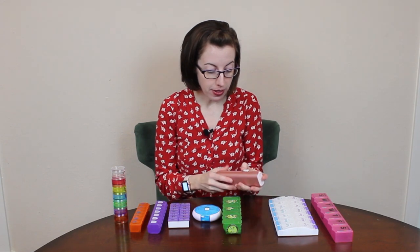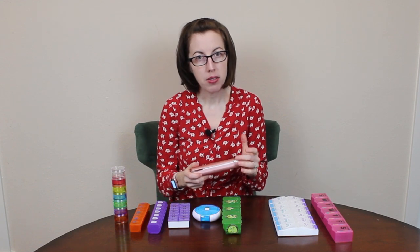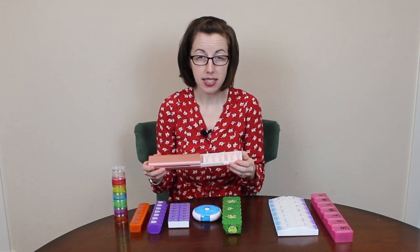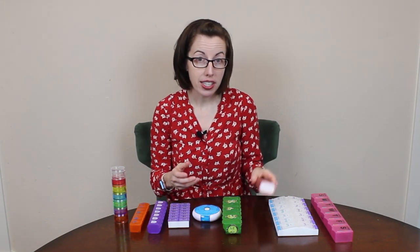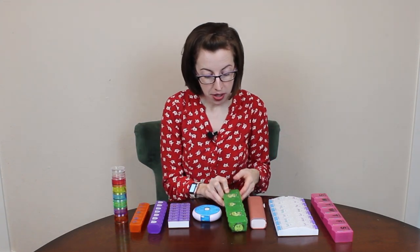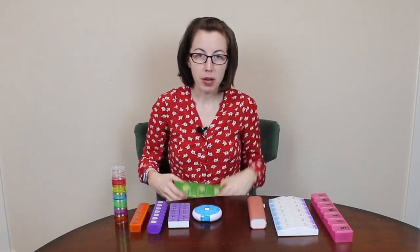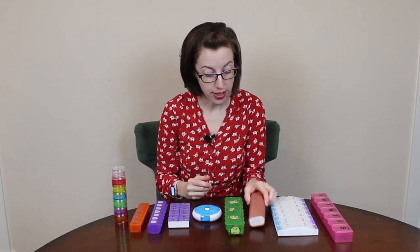For example, even though this one kind of hurts me to open and close, some people might say it's worth it because they really love it — it looks pretty, it's aesthetically pleasing, it doesn't make them feel like a sick person, it fits in a purse, and it's more discreet. I'm not someone who feels embarrassed by my pill box, but there have been times eating a nice dinner when taking it out felt a little awkward, so having something nice and sleek could be your deciding factor.